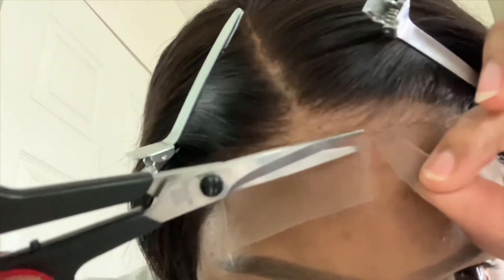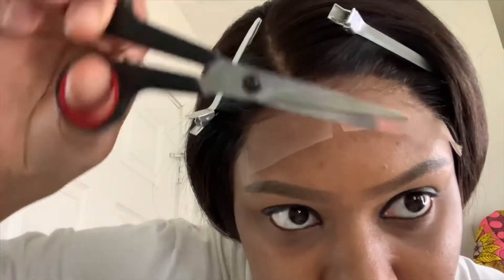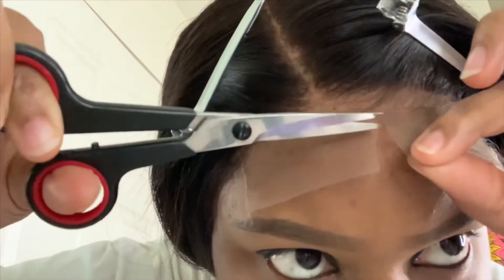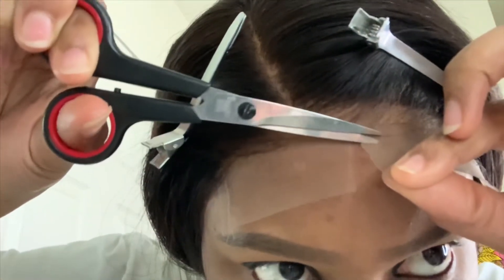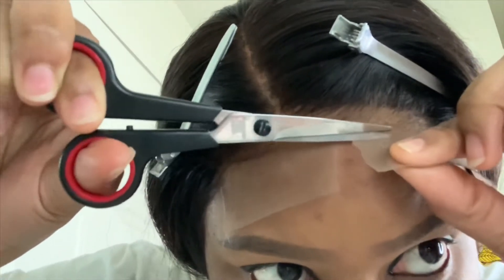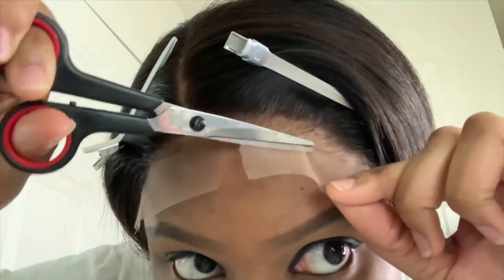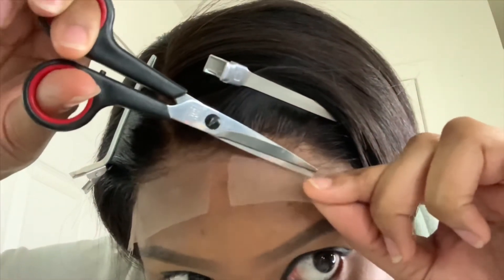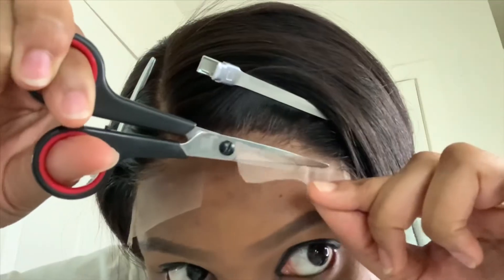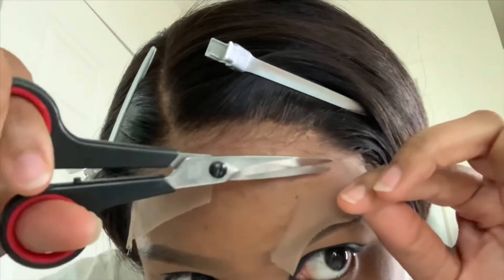What you'll do is take your scissors and go in a zigzag motion. Please take your time because you don't want to hurt yourself or ruin your lace. Go in a zigzag motion, right in front of the hairline, and then we'll clean it up after.